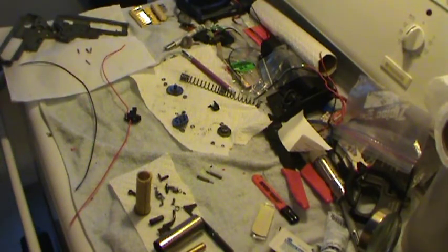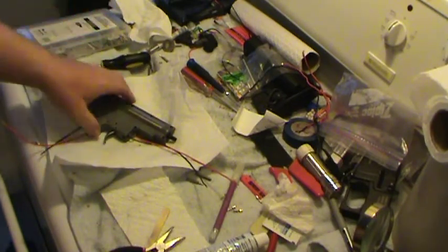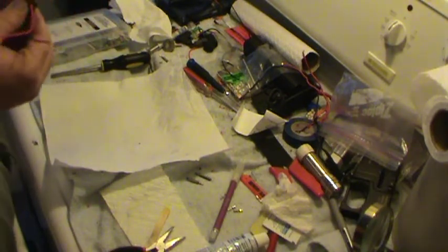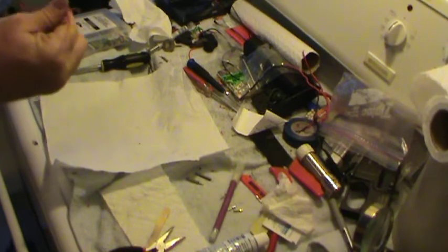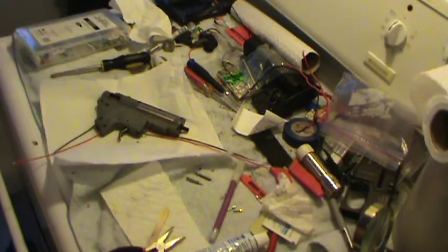Now we've got the mil-spec wire on. I'm going to put the connectors on, put it together. Welcome back folks. There you go sir — one Mac box, re-greased, re-cleaned, wired with mil-spec wire. Very nice. So yeah, I'm just going to go have a smoke break and then I will put the AEG back together, put the grip on, put the ends on, size it up, test it for shoot-shoot-bang-bang, make sure it's good.